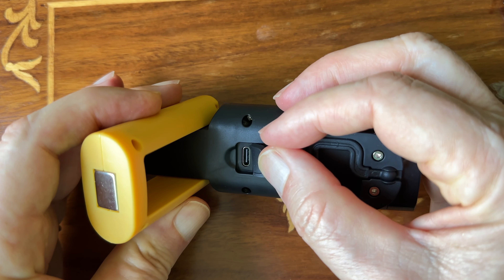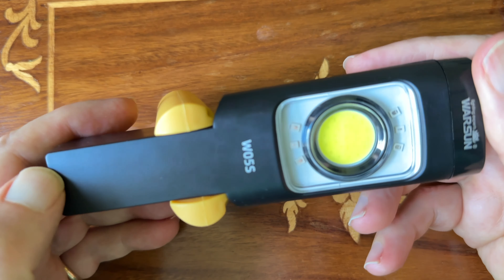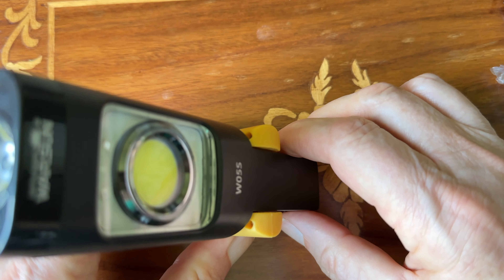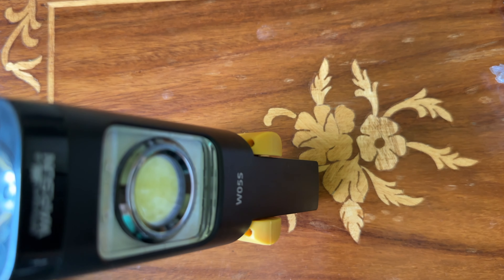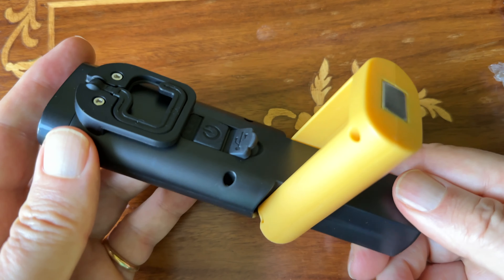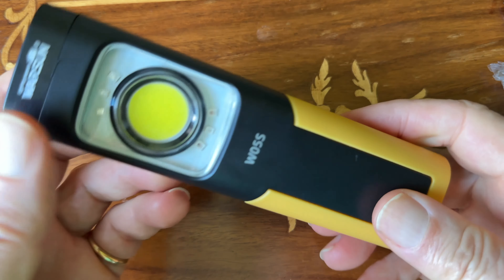It has a pivoting leg that pivots out if you want to set it on a table. It also has a hook if you want to hang it. Versatile, well-made, solid. They don't publish the run times, but I ran it for over an hour and it ran fine, so I think the run time should be fine.